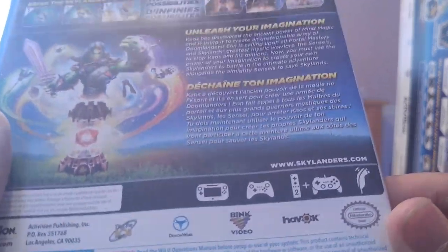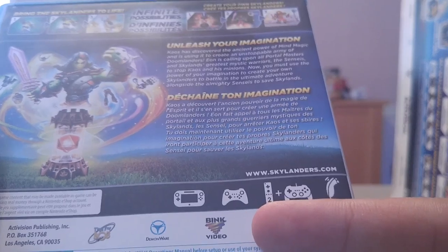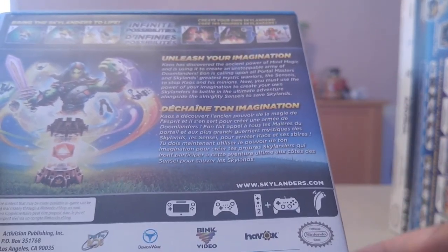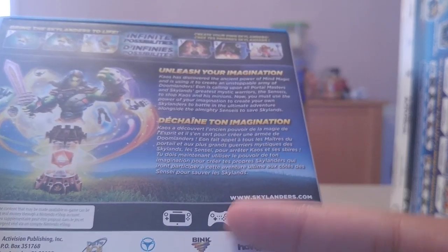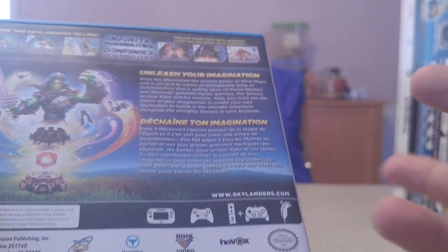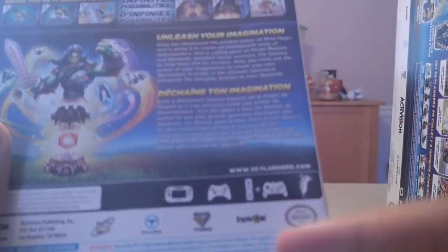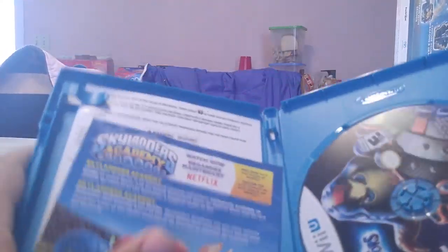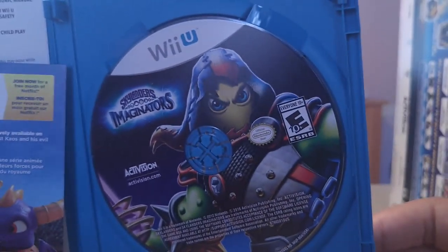Right here we have the game — Skylanders Imaginators. They already put all this on the box so not going to read through it again. The compatible game controllers: Wii controller plus nunchuck, Wii controller plus the game pad thing, the Wii U game controller, and the old Wii game controller I think.